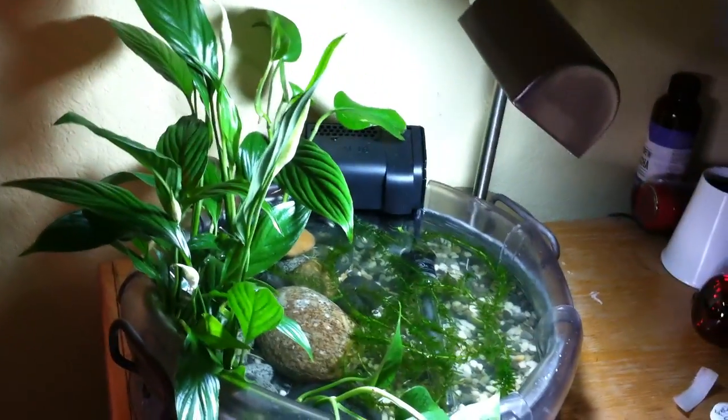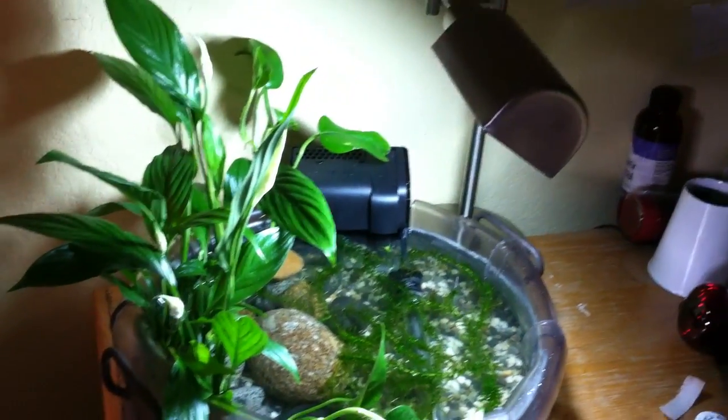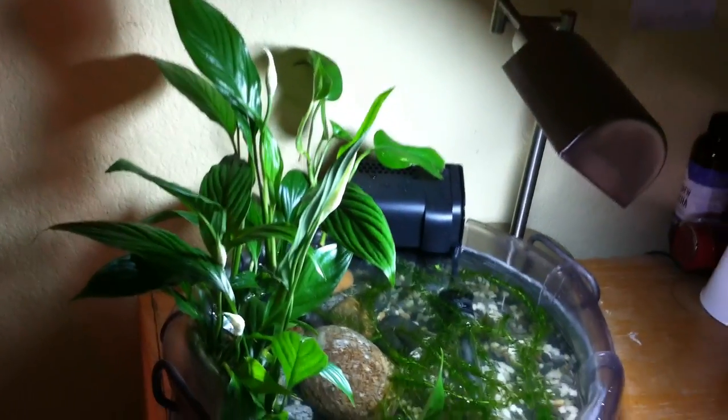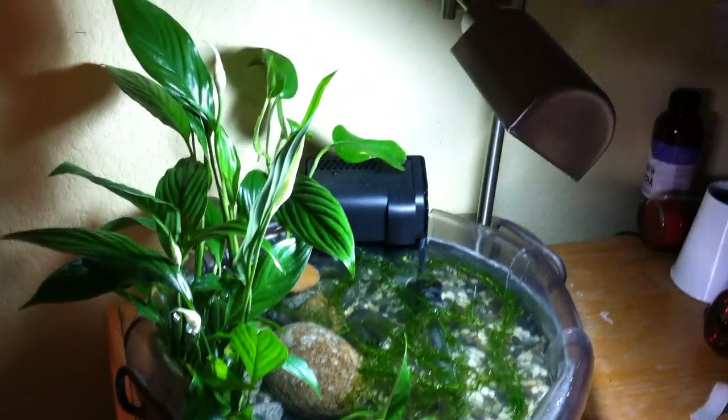Hi there. I posted a video of this somewhat experimental betta tank on an aquarium website, and within 16 hours it already has 9,000 views. There are lots of comments and questions and a couple of requests for me to make a video, so I thought I'd do that.